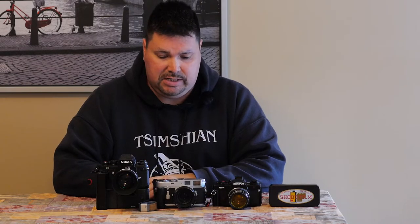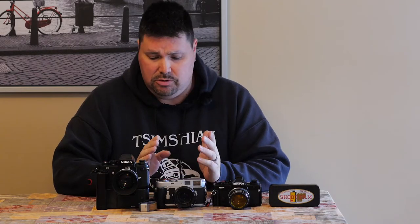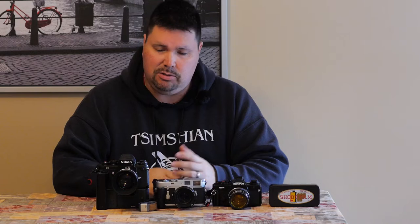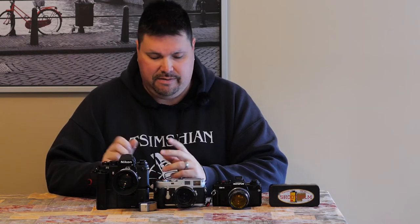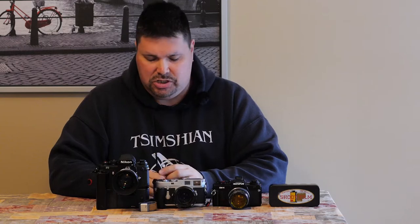Recently somebody was asking me about my favorite accessories for my Leica M2. I thought about doing a video just for that, but then I thought I should also make a video for the F3, the Olympus OM4, or my Leica R3. For the most part it was going to be five different videos of mostly the same accessories, so we're combining them into one video and will speak specifically about dedicated accessories for each camera as we get to them.